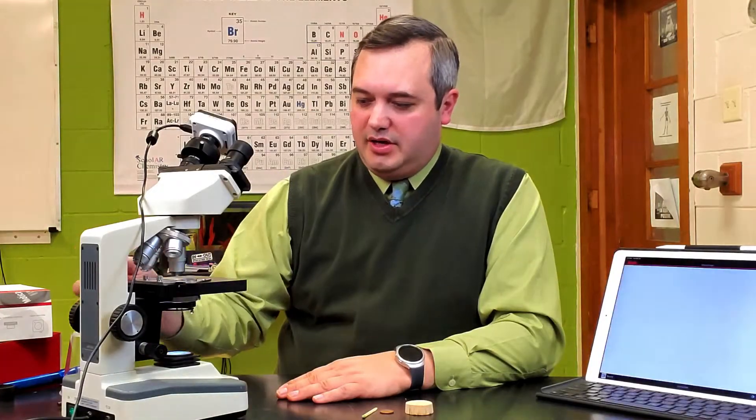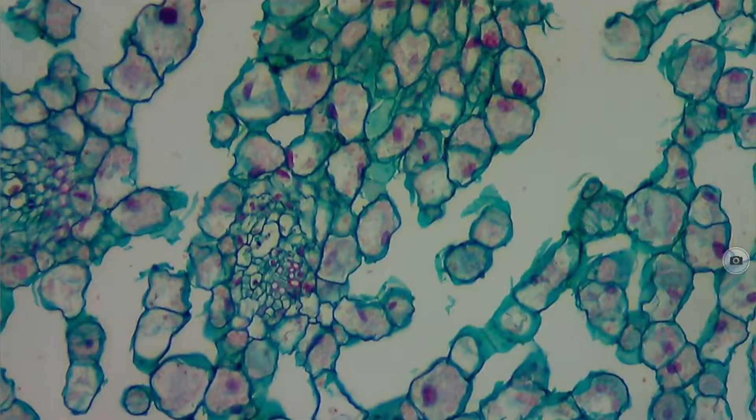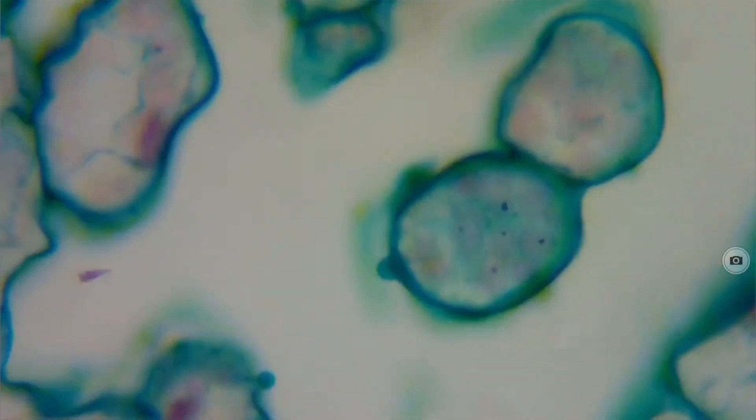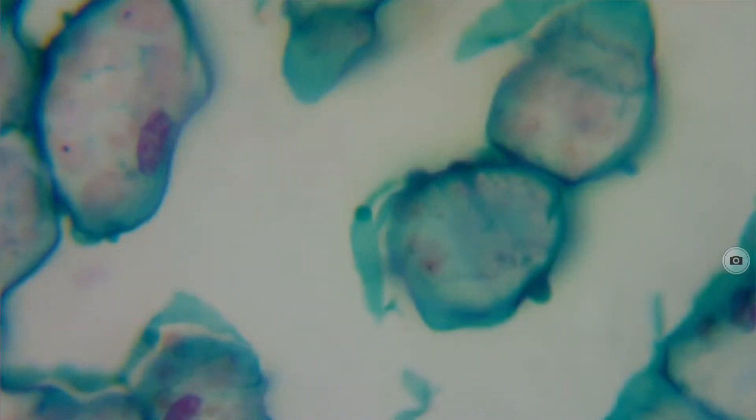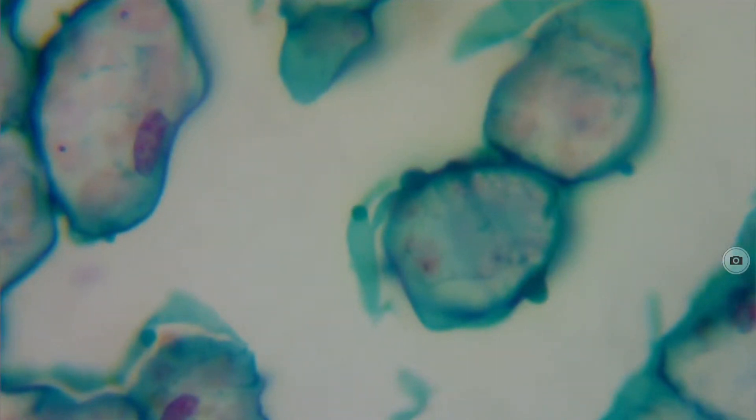Now I'll move up to the 100 power. Depending on the amount of light that's being let in using the diaphragm of the microscope, sometimes you do have to play with this a little bit when you go up to 400 power, and I've had varying degrees of success there. The quality of how this is working will depend on several factors: the quality of your microscope and the lenses themselves, making sure that everything is clean, and making sure there's sufficient light being able to pass through.